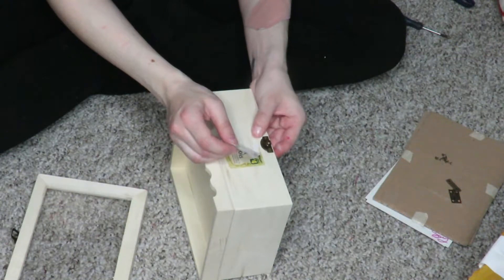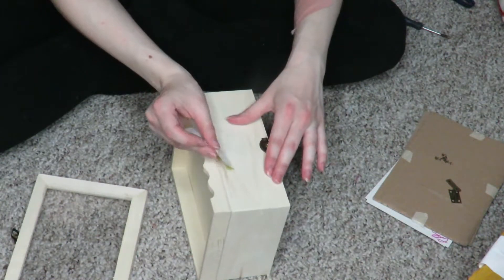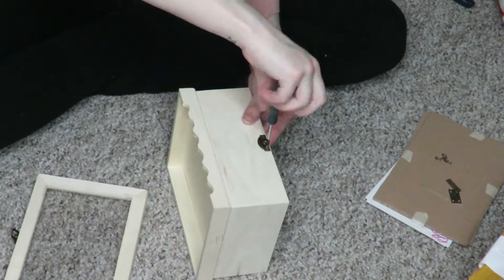Continuing on from there, I'm taking the little sticker off and all the grime that comes off with the sticker, and again taking all the hardware off of this as well.